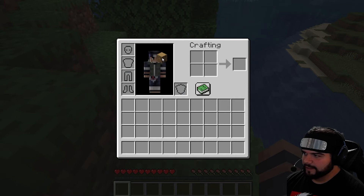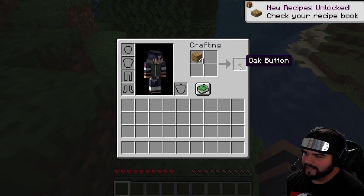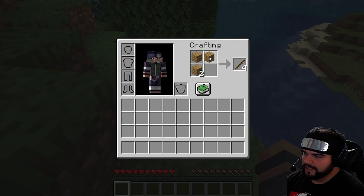We take this pretty log block, put it in there — gives us planks, four planks, amazing. Okay, let's take this, put it back in here — that makes a box, but it's not what you need. You gotta separate it. One, you get sticks. Separate again, you get nothing. Separate one more time — boom, crafting table.